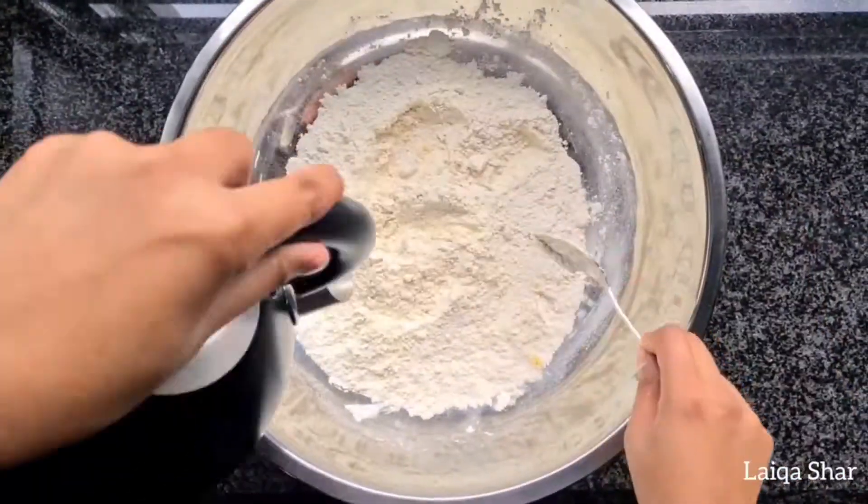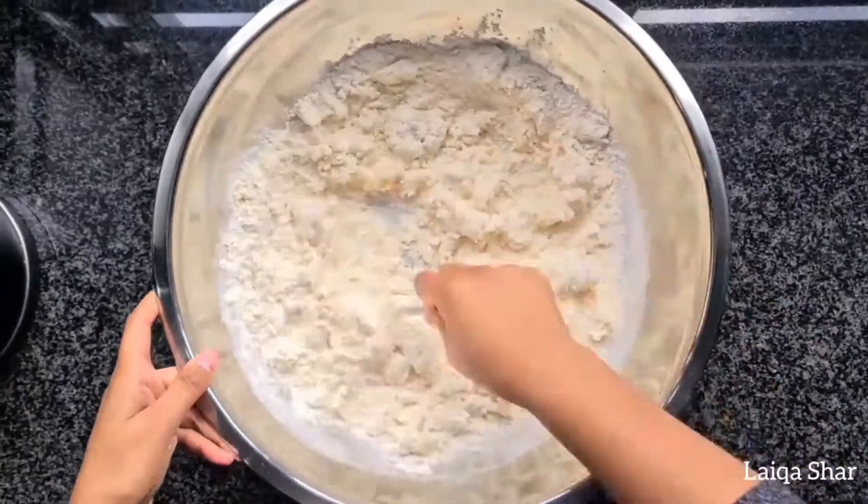Then gradually add in your hot water, a little at a time, allowing the dough to come together.